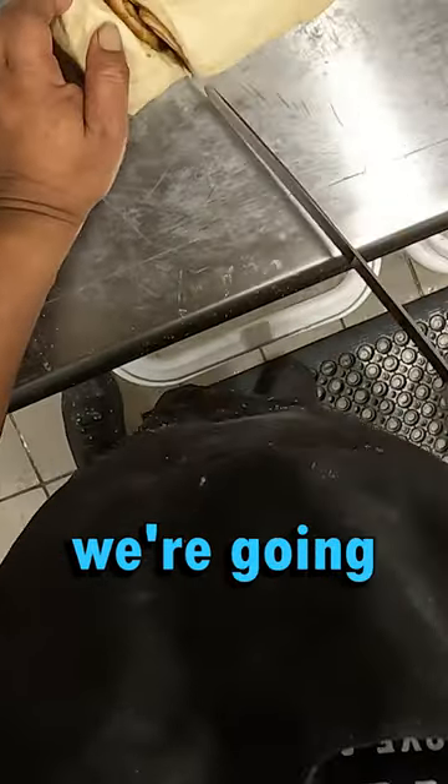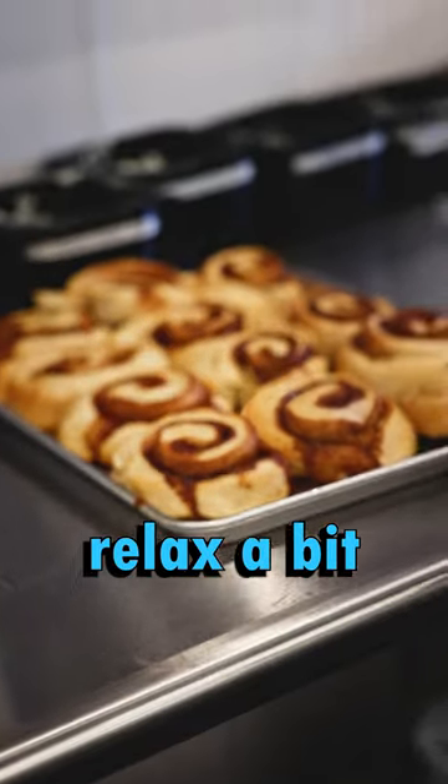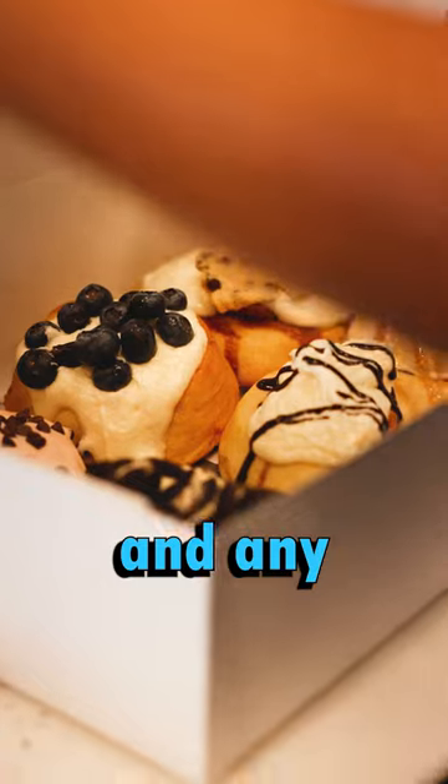And then once we're done cutting it, we're going to weigh it and give it a nice round on the heater. From there, we're going to let it relax a bit and put your choice of cream blend and any other toppings you'd like.